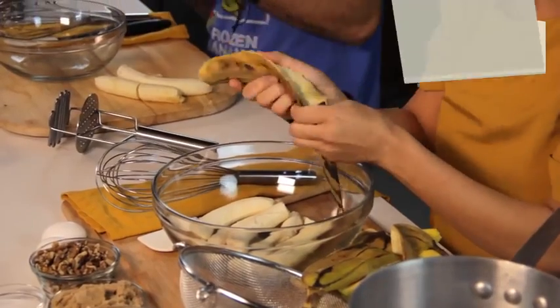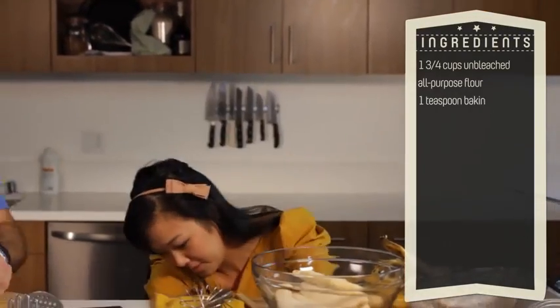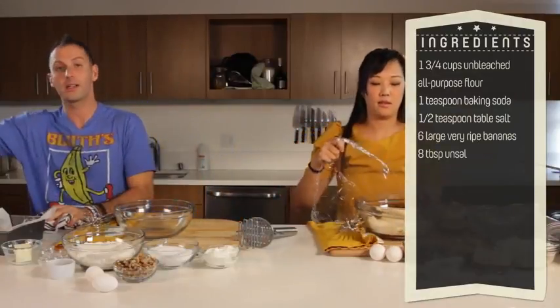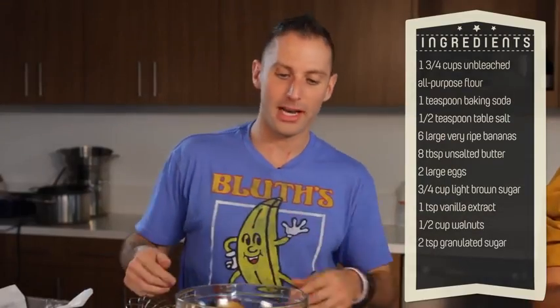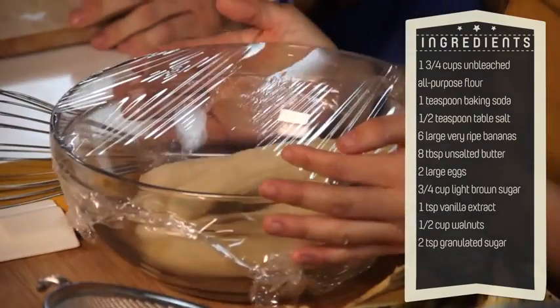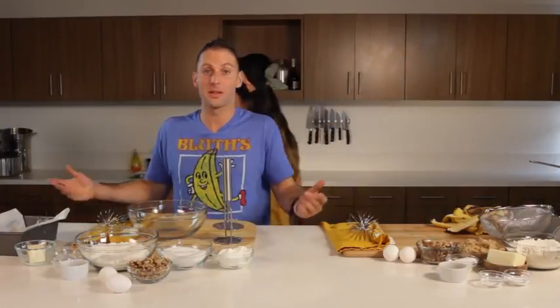I'm just going to take my bananas, take off the peel, and then cover it with some plastic wrap. While you're doing that, I actually just threw my bananas right into the mixer and I'm going to beat them for a little bit before I mash them further. I've covered it with plastic wrap and I'm just going to make a few little holes to vent while I'm microwaving my bananas. The microwave heats them quickly from the inside, so it's not going to lose any flavor, and then releases all the liquid. So I'm going to pop it in there for five minutes. You don't want excess liquid because otherwise it's going to make your banana bread too wet. Also, over-ripened bananas can make banana bread too sweet sometimes, so you just want a perfectly ripe banana.